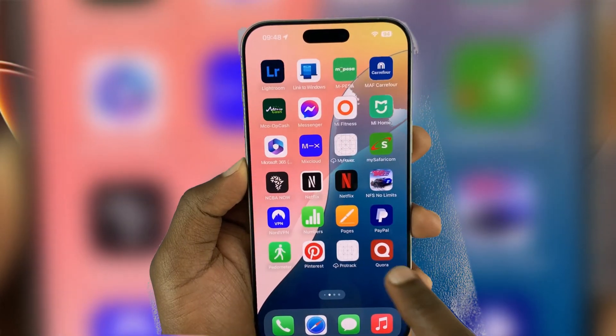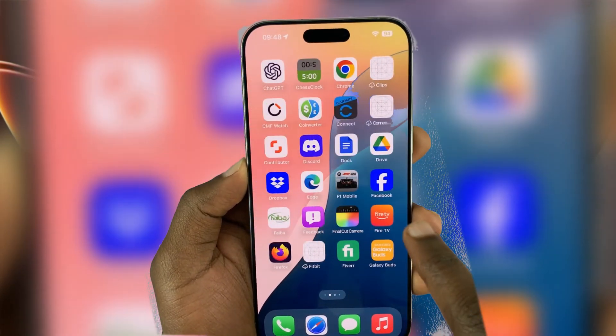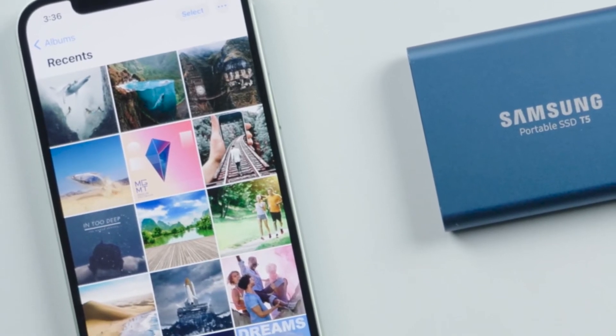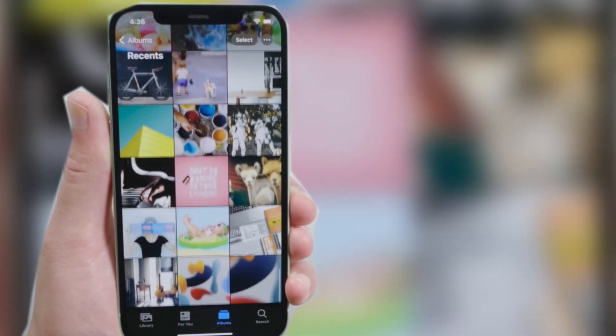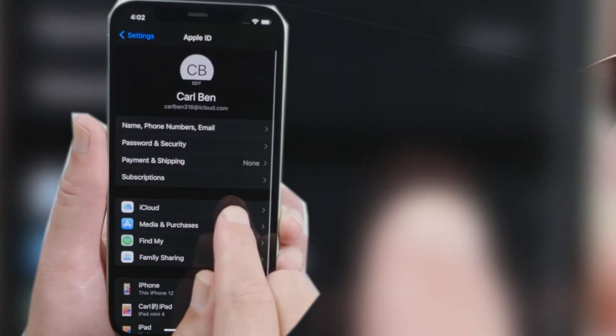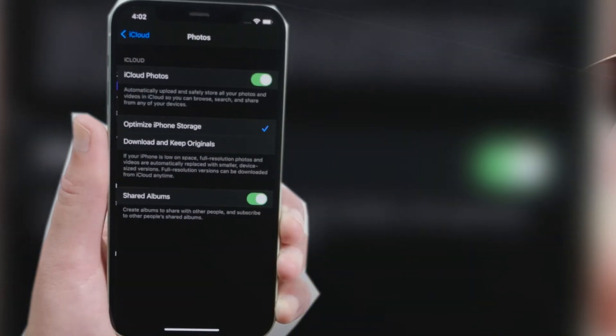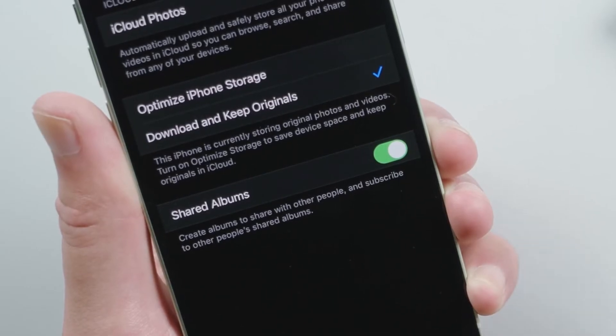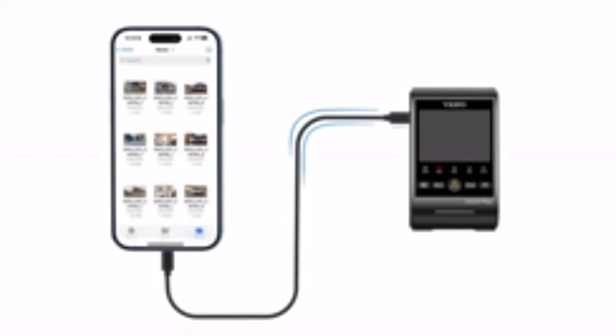In this short video, I'll guide you through the quick and easy steps to transfer your iPhone photos directly to an external hard drive. This method can be a real game-changer for those who want to skip the time-consuming process of transferring files to a computer first. Instead, I'll show you how to move your photos straight from your iPhone, making it easy to free up storage while keeping your memories safe and accessible.